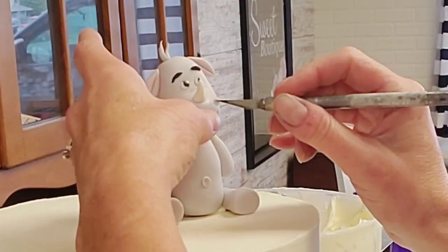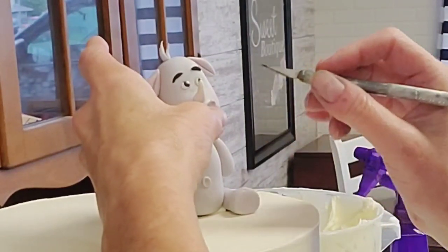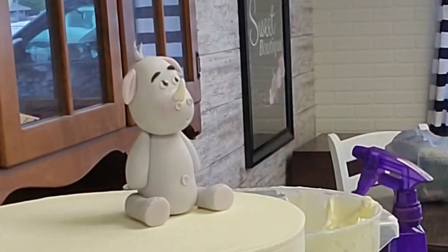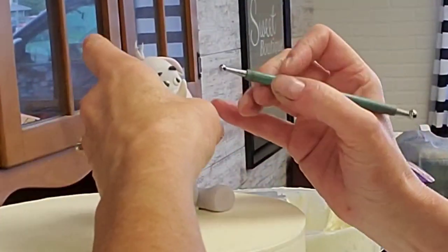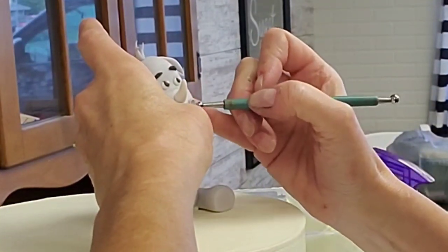I almost forgot to add the nostrils — they're important to me for some reason. I did the same thing as I did with the belly button: just roll a little ball and press the small ball tool into the middle. For these, I'm dragging that bottom edge down just a little bit so it looks more like a nostril sticking out the top, like you would see on a real rhino.